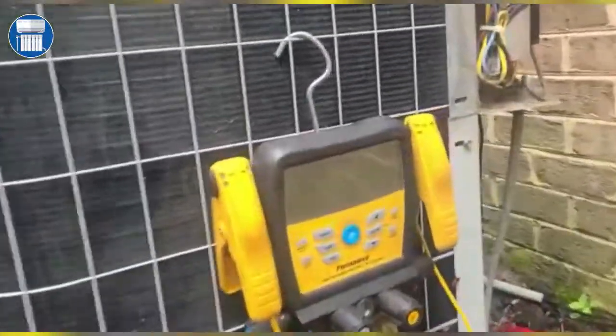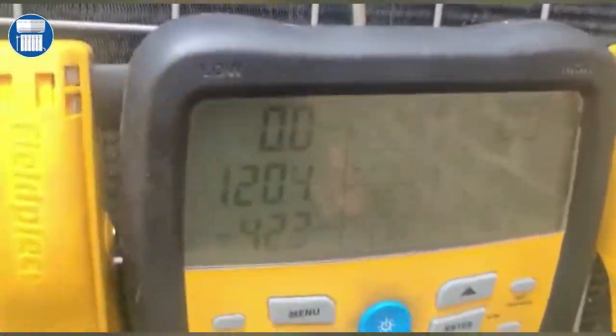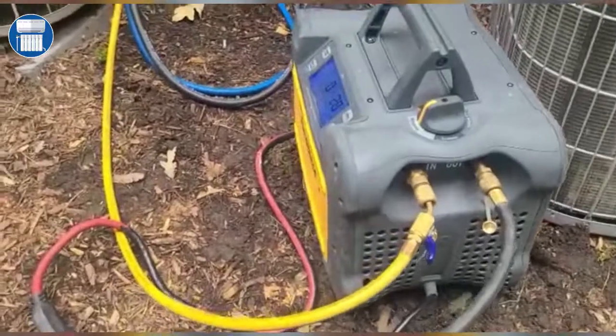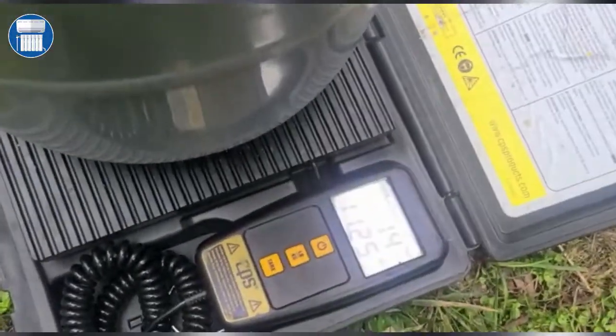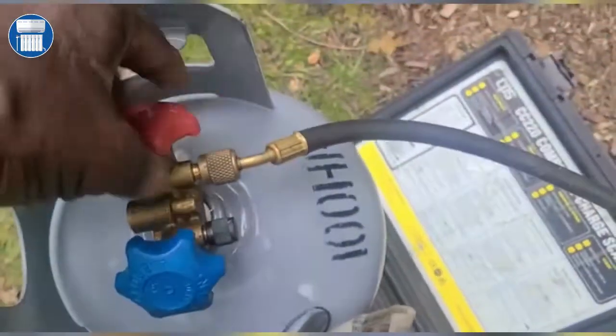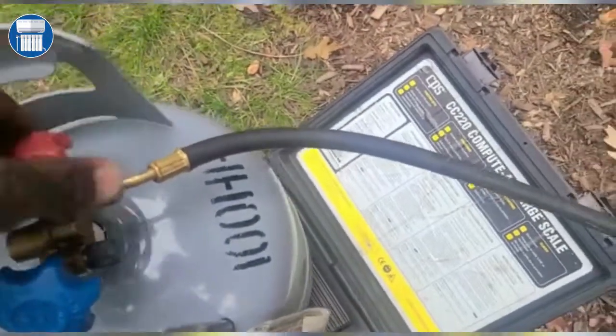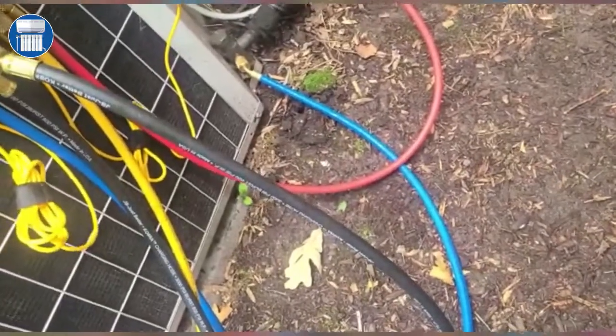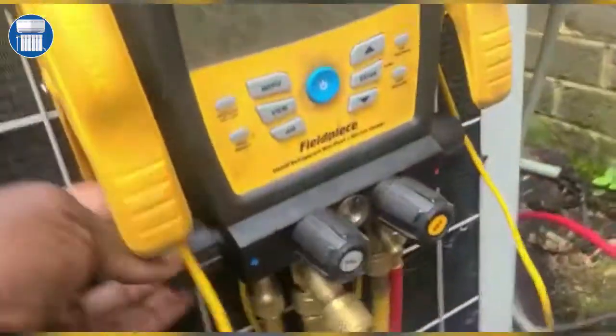Welcome back guys. As you can see, our pressures are really at zero, which means we have already pulled out all the refrigerant. We've got 14 pounds, 11.25 ounces recovered. So we're gonna go ahead and shut this off, close the machine, and shut these valves off.